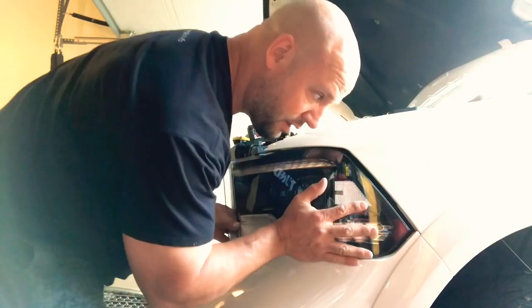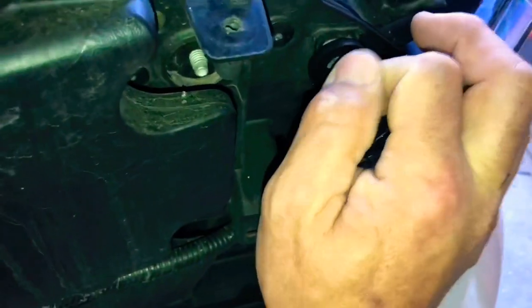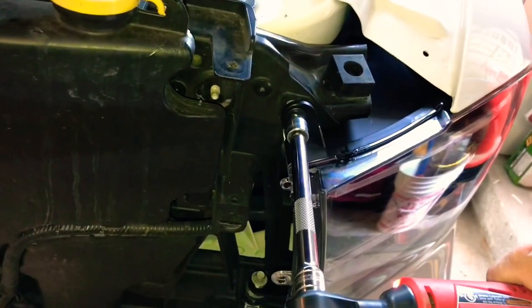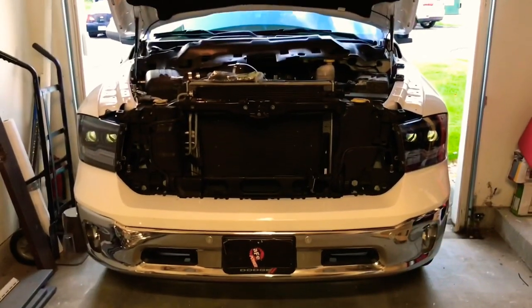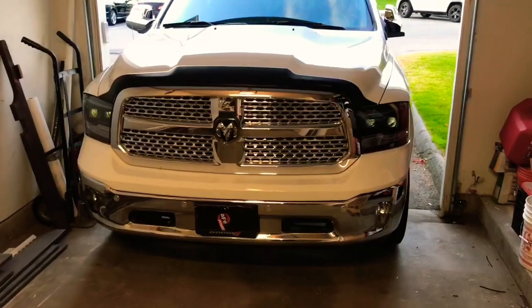Line that little ball in there and there you go. Put the screws back in. I'll check to make sure the harness — nothing's getting pinched. There's your harness back there for the headlight, just making sure everything is where it's supposed to be. Don't forget to put the white clip back down. One down, one more to go — then the fog lights. Left side is done; same procedure as the right. Let's put the grill on. Headlights are in.